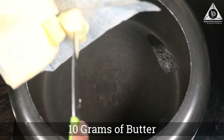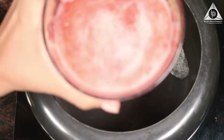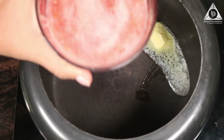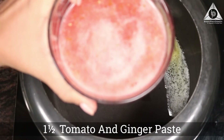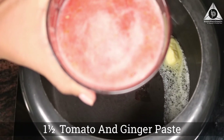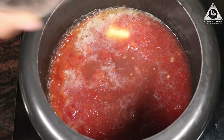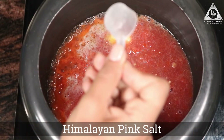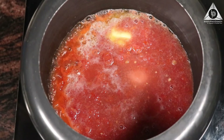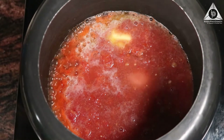First we're going to add 10 grams of butter. To that I'm going to add a previously prepared tomato and ginger paste — that's one and a half tomatoes and ginger. Lastly, I'm going to add pink salt.